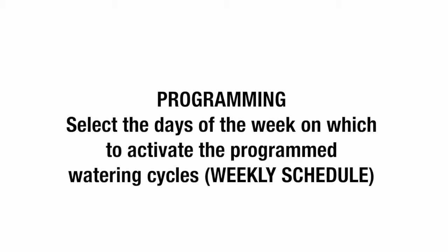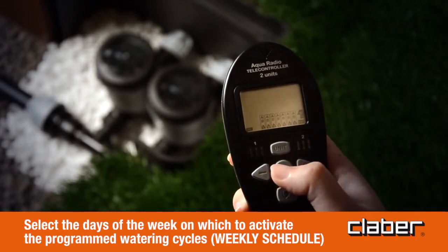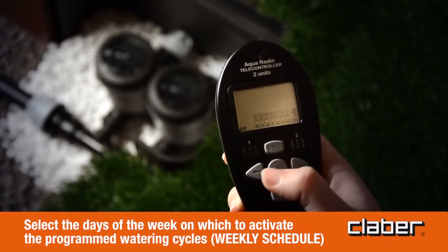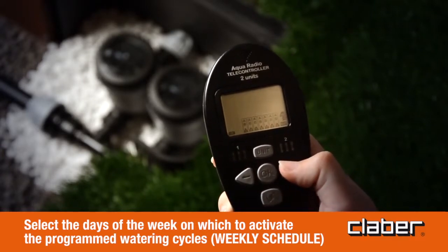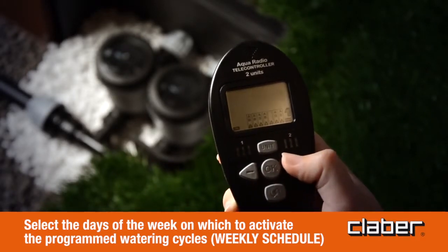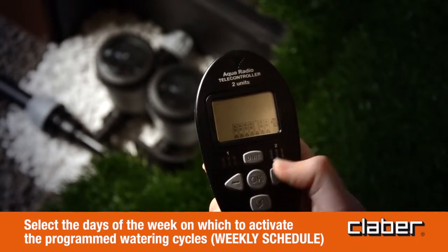Programming — select the days of the week on which to activate the programmed watering cycles (weekly schedule). Press OK to access weekly programming; the S symbol blinks for Sunday. Press the forward/back button to cycle through the days of the week, which will blink when selected. Press the OK button repeatedly to skip watering on the day selected — in this example, Wednesday is skipped (W=Wednesday). To quit, press the forward/back buttons to select exit; when exit starts blinking, press OK.